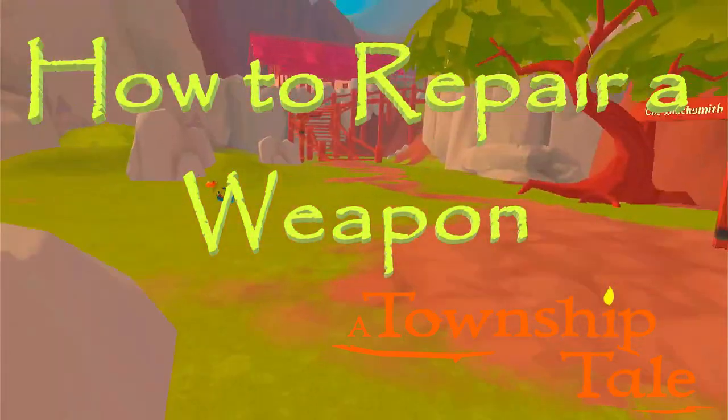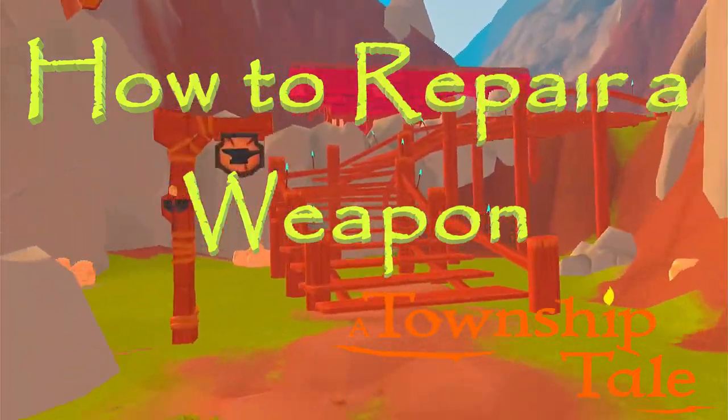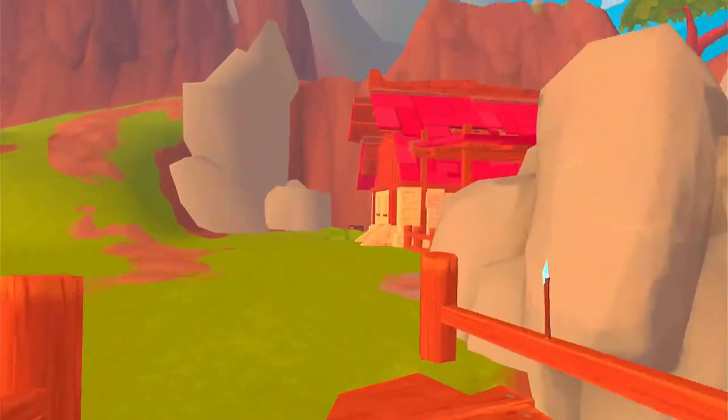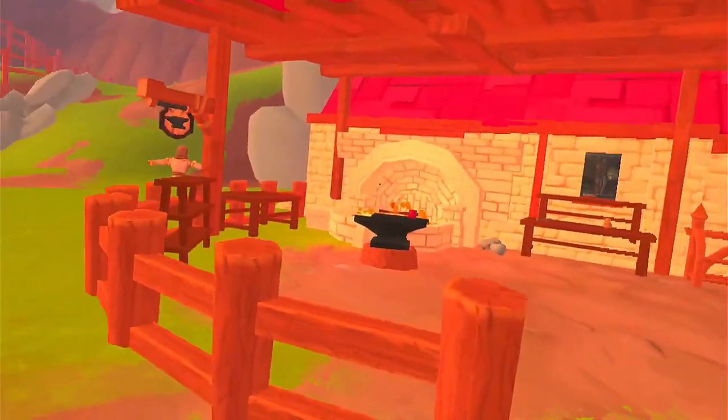Hi there, I'm Rainbow and today I'm going to walk you through repairing a weapon. This pretty much applies to all weapons — the steps to do it. You'll also see the equipment involved and how to do it. It's a relatively easy process.